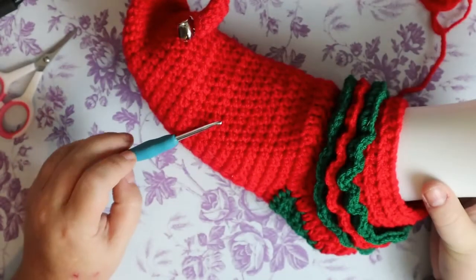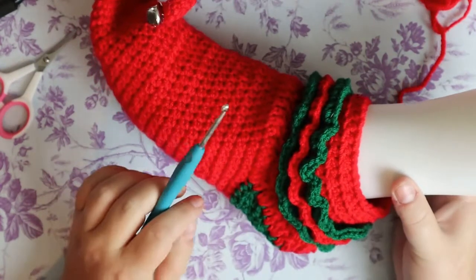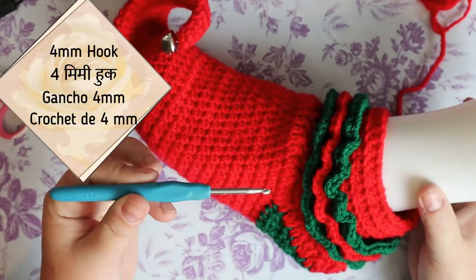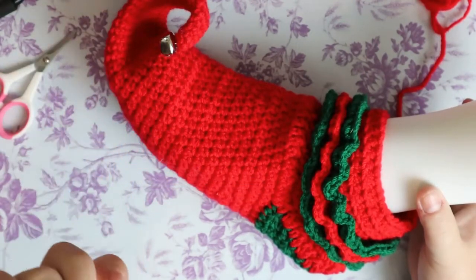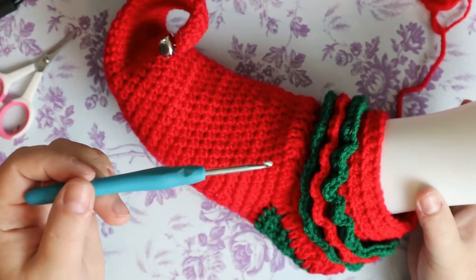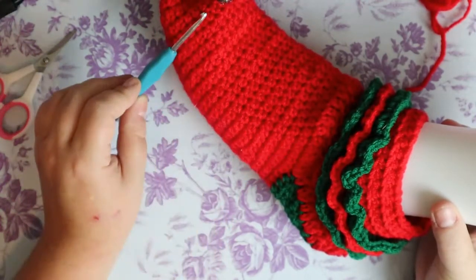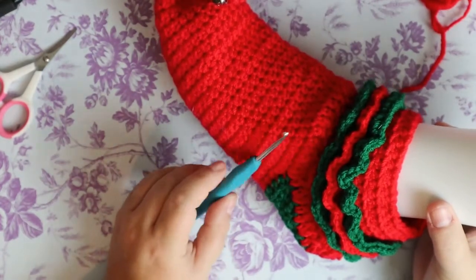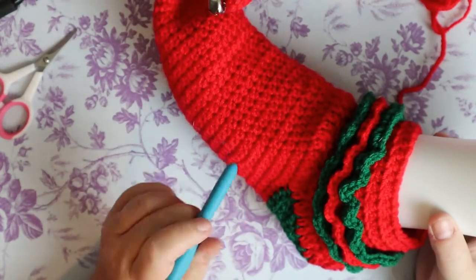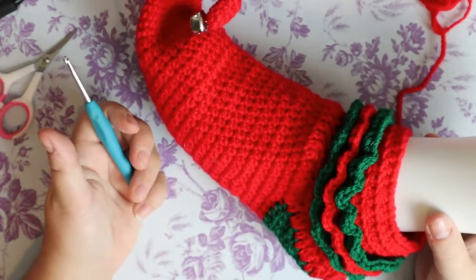This will fit between a size seven and an eight. This foot model is a 7.5 US — these sizes are in US. I'm using a four millimeter hook for this project. If you need it bigger or smaller, change hook size. As we build, you're going to have to put it on your foot to see where to stop and start the heel. If it's for you, try it on; if it's for somebody else, take foot measurements. There will be a chart in the video for adult feet sizes.